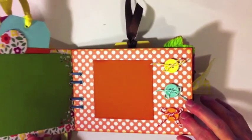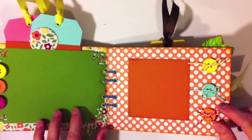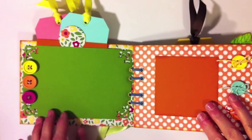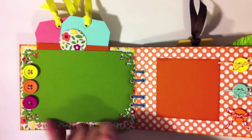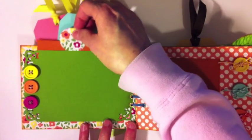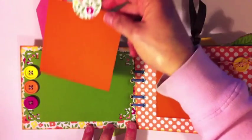Opening it up to the first page — since it's five by seven you can put a four by six photo on here. I've got some little buttons that match, and I used the Martha Stewart punch around all the corners. I also made this a pocket on foam tape so there's lots of room.